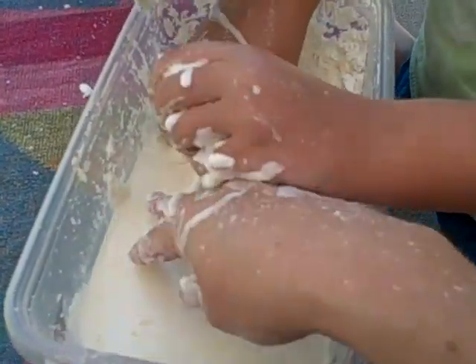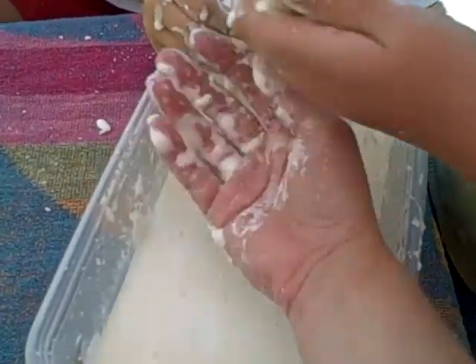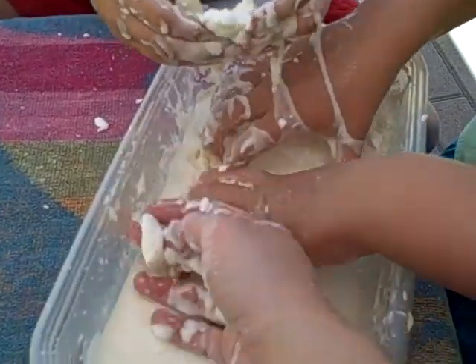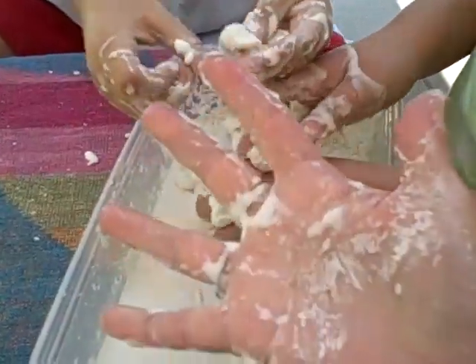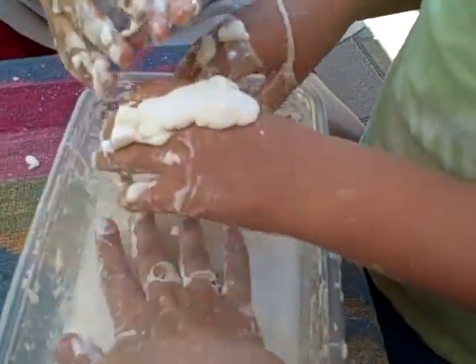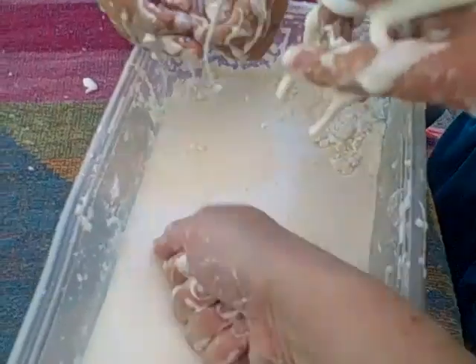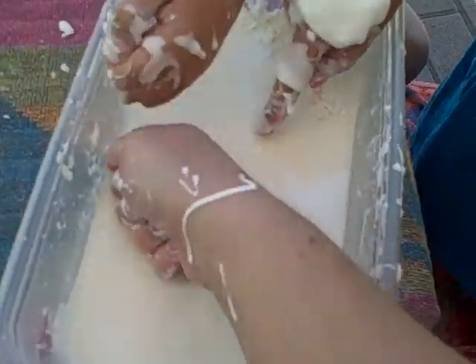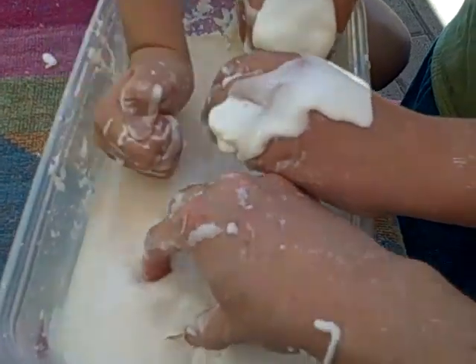Let's show how to clean up when you're done. My hand is a real mess, but watch — if I just put it down there, it all sticks to it. So that's how we get most of it off. It's kind of fun to hit it too. You feel it — so it kind of acts like a solid sometimes, but other times it acts like a liquid.